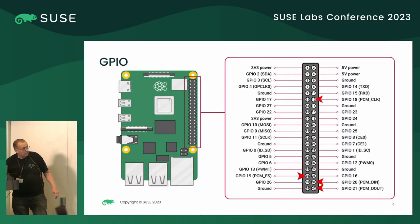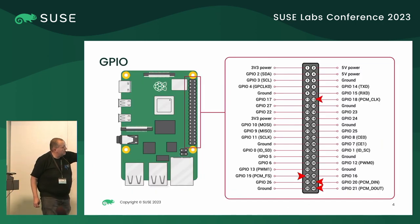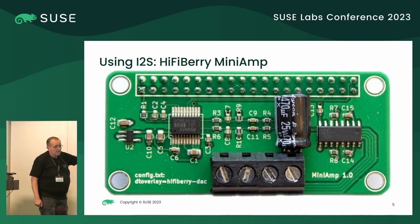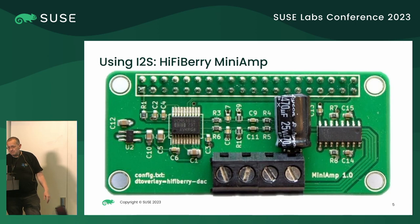When you go down, you see that actually there is some possibility to get digital sound. So I said, okay, I will use the digital sound. I bought this card — it's called HifiBerry Mini Amp. It's expensive as hell — it costs 26 Swiss francs plus delivery. But I bought it because it's for my daughter.